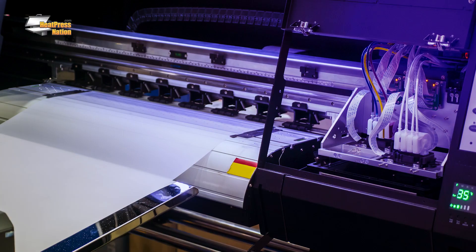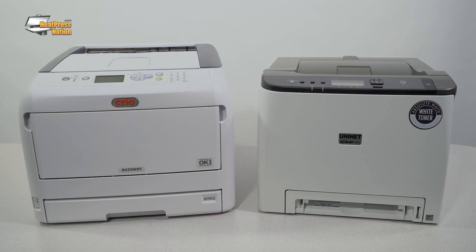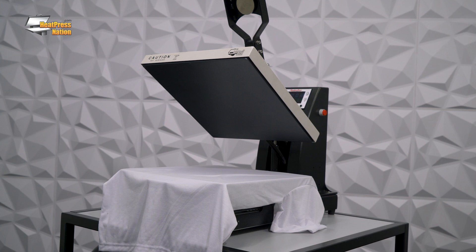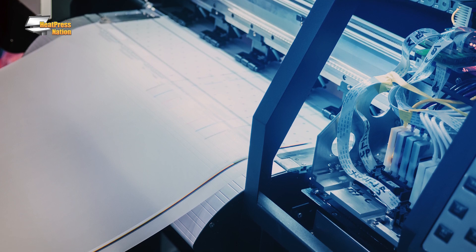That same transfer on a White Toner DTF printer can be printed in seconds. Traditional DTF requires a printer, powder station or shaking machine, a curing oven, and a heat press. With White Toner DTF, you only need a printer and a heat press. There's much less equipment to purchase and the steps are more simple. You're not going to be dealing with any loose or wet materials or chemicals. Because of this, the maintenance requirements of Traditional and White Toner DTF are worlds apart. Your daily and weekly maintenance is virtually nonexistent with White Toner DTF. Traditional DTF, on the other hand, requires daily maintenance to keep your system print ready at all times.